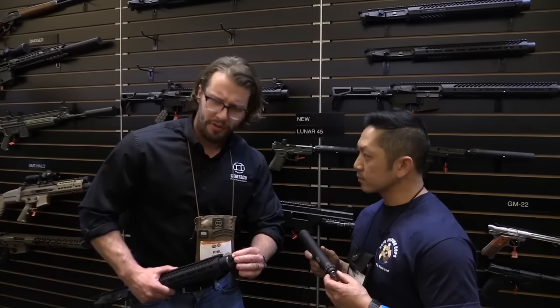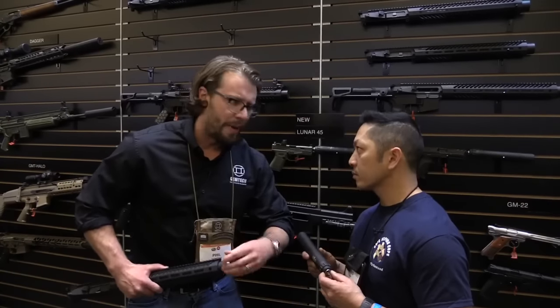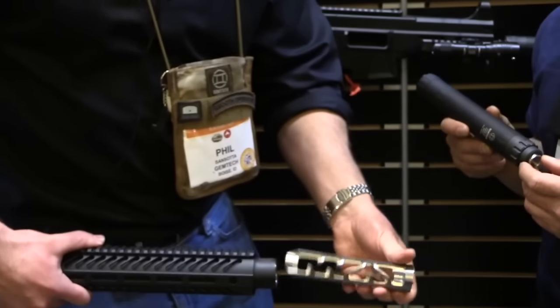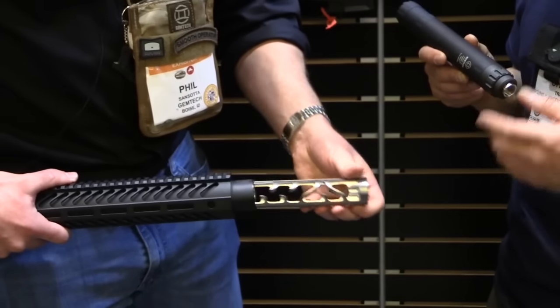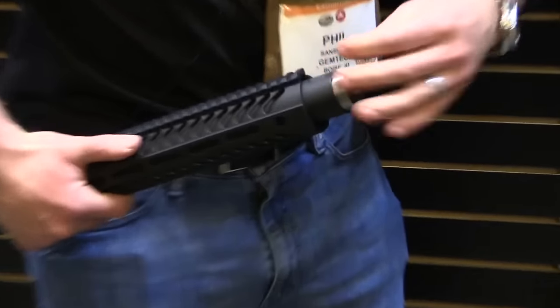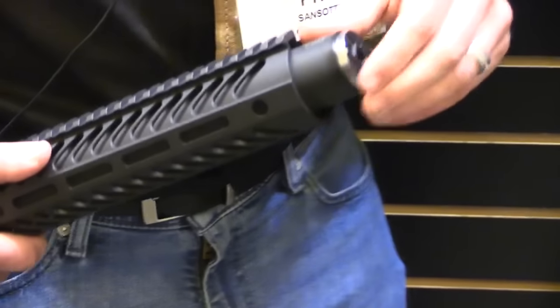It's also user serviceable — you just pull out the end cap right here and clean it yourself. You don't have to send it in, no baffles required. Every time you get done shooting, it pulls out nice and clean. Made out of titanium, with an integrated flash hider, which is something nobody else is really doing right now with uppers. MSRP is going to be around $1,999.